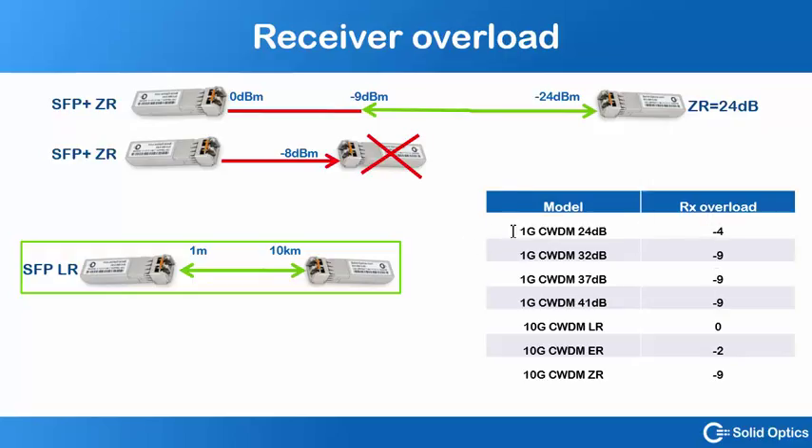I've made a list here of the 1G CWDM transceivers and the DWDM and CWDM transceivers for 10G. The most important one is the 80 km ZR for the CWDM or DWDM, which has a maximum receive power of minus 9 dBm.